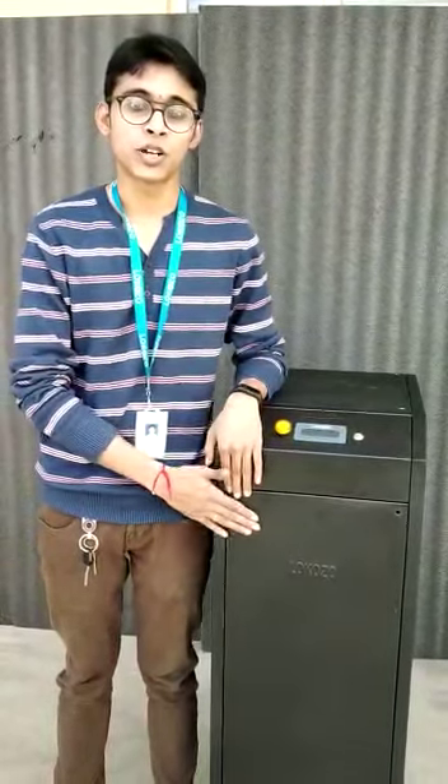This is about our new product. If you have any queries, please contact us at Vokoset Technologies. Thank you.